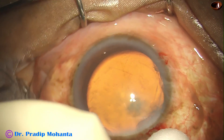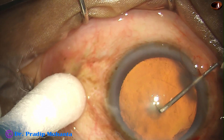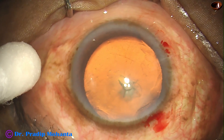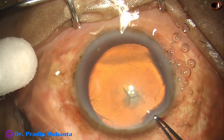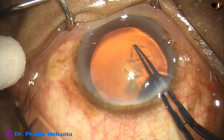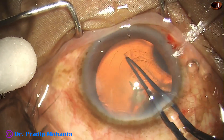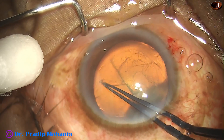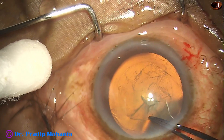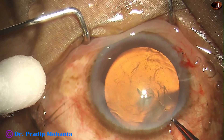These paracentesis incisions are about 2 o'clock and 5 hours away from the main wound. Now a 26-gauge bent needle has been used to incise the capsule. Now I take the utrata forceps, hold the capsular tag, go anticlockwise, remain at a certain distance away from the margin of the pupil, go all around and complete the continuous curvilinear capsulorhexis.